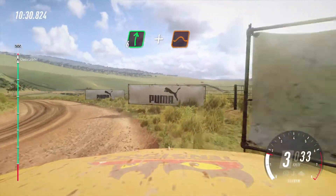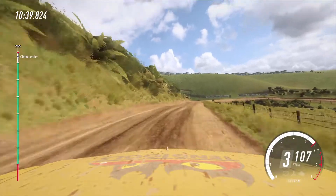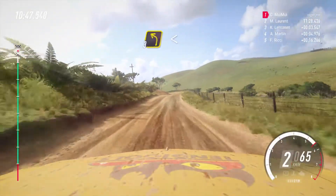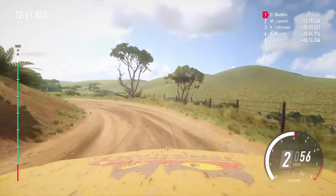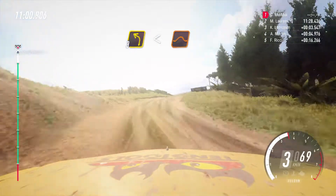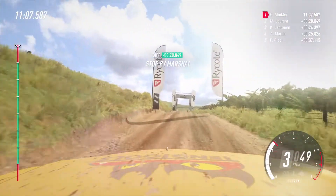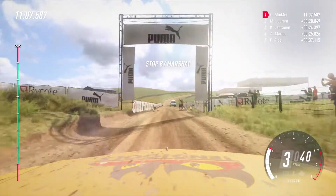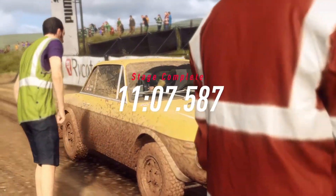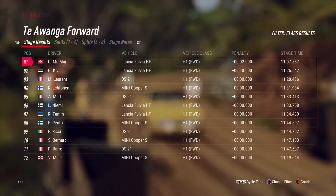Into six right, into six right of a crest, and jump maybe. Into three left opens of a crest, fast and jump maybe. Over finish at 60. We might have won that stage!